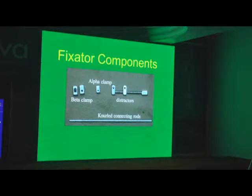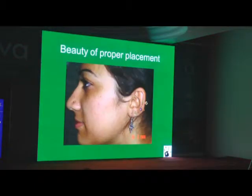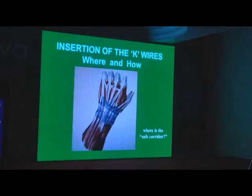Components are fairly simple — just clamps, rods, and distractors. You need to pass wires. If you pass good wires, they look very beautiful. But if you pass too many or in the wrong place, they can be as ugly as this. So you need to know where to pass so that it looks nice and works well.